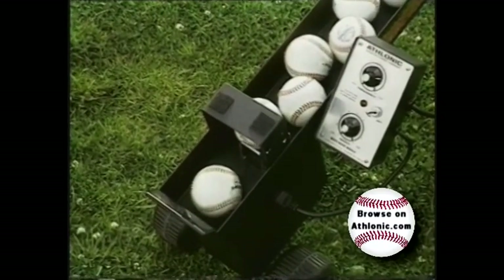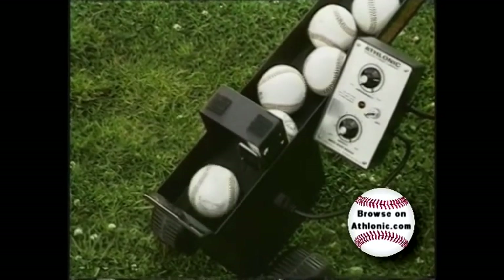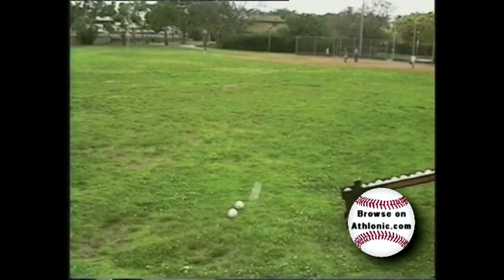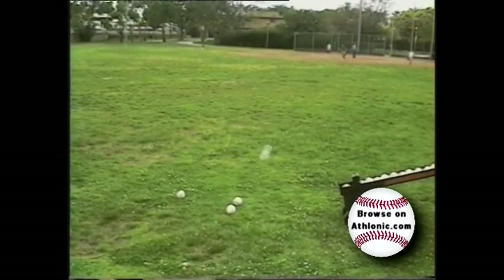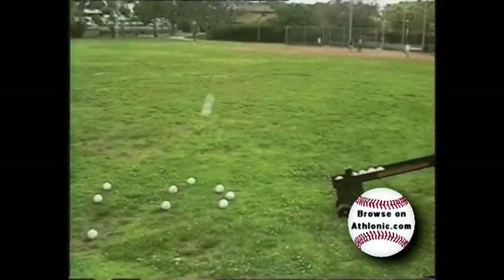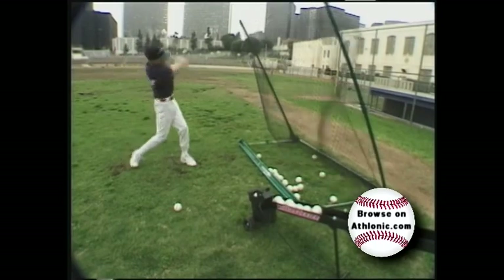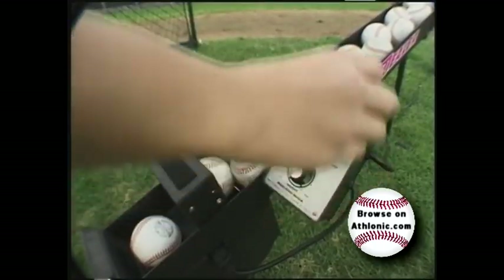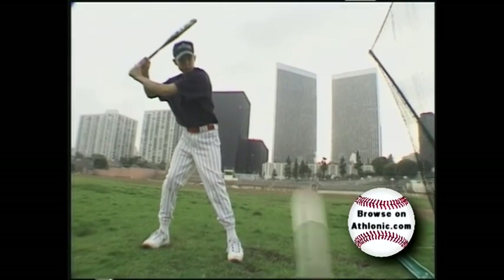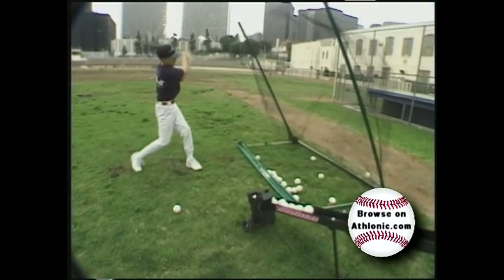What makes the Wheeler Dealer Spitter light years ahead of the competition is its patented electronic control. By turning the height control knob, a ball can be launched from 15 inches all the way to 6 and a half feet, depending on the hardness of the ball. By turning the frequency control knob, a ball can be launched every 6 seconds at its lowest setting to an amazing three quarters of a second at the highest setting.